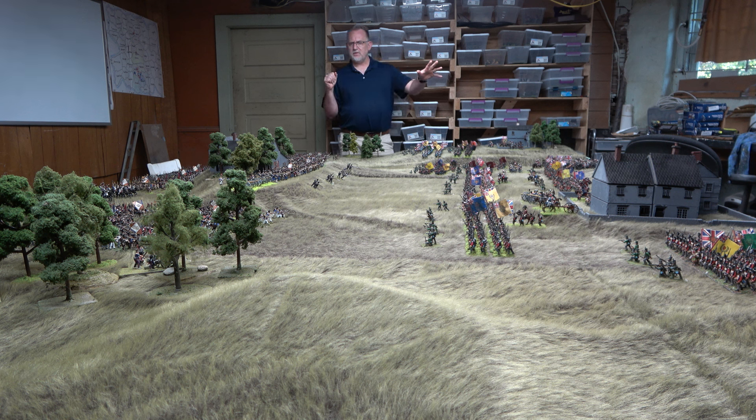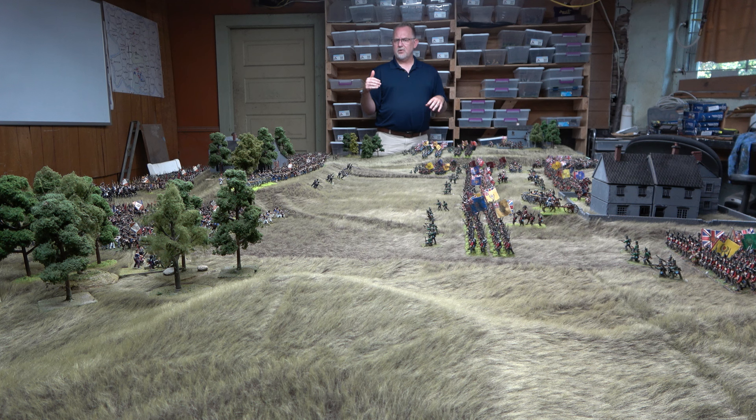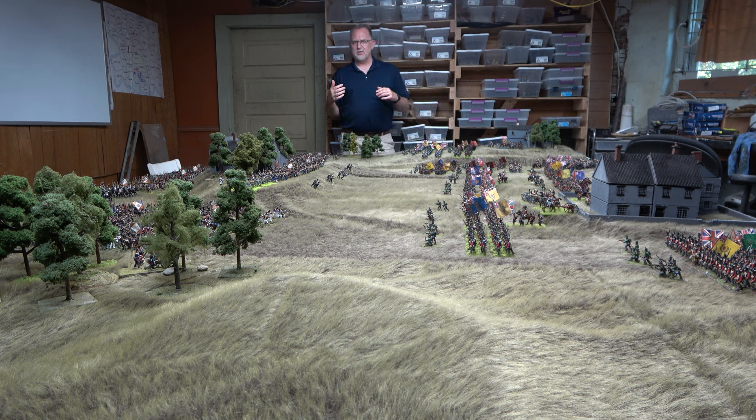I think there are 12 brigades for the coalition — six under one corps commander, six under the other. The French, I think, are five and six between their corps commanders. This will be a corps-level game of General d'Armee 2. We'll see what five channel members think — if they type out some ideas in the video chat, I'm going to incorporate them and mention them in the battle report. We'll see what happens. It should be a blast. I'm looking to have an awesome battle. I hope you all enjoy it.